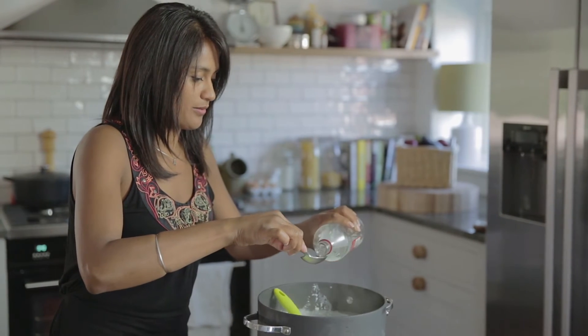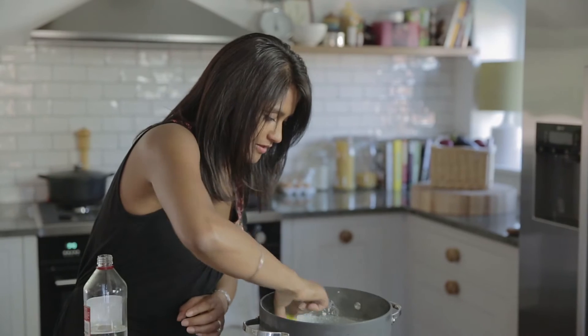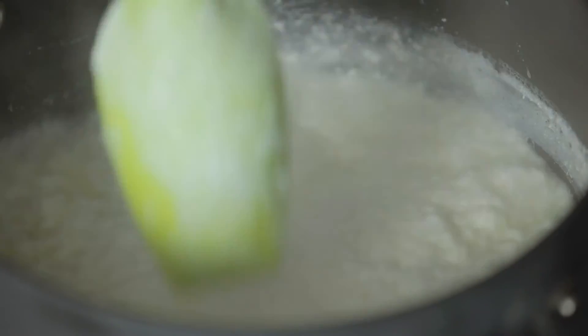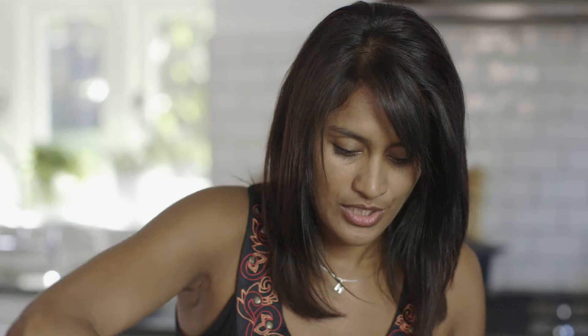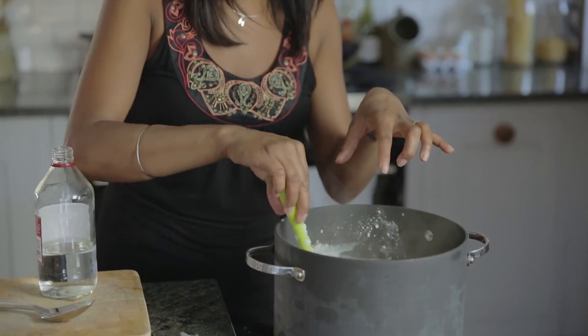I'm going to put another one in. You know you've added enough vinegar when you get a clear separation of the curds and the whey — all the curd has come together in this lovely lumpy, almost cottage cheese look, and you get a clear liquid.